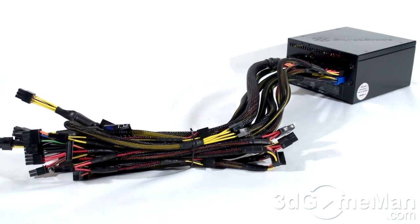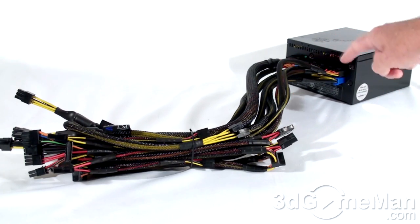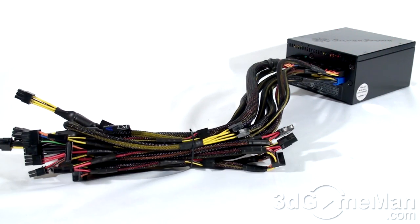Finally, get a power supply that has enough leads for your setup. Also consider a power supply that has a modular design, because it reduces the cable mess inside the case.